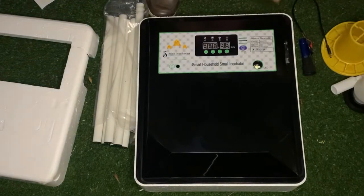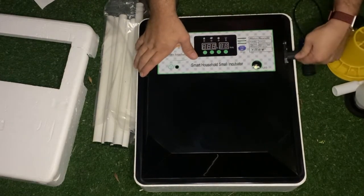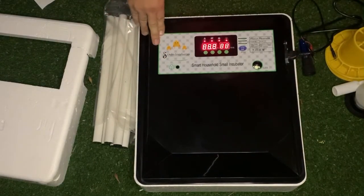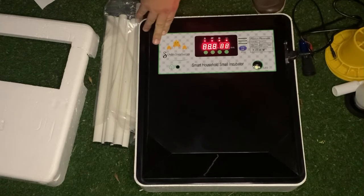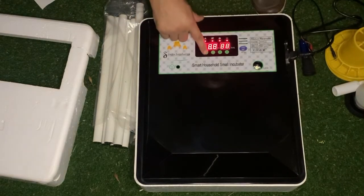Now let's get it started. You're going to connect the power and switch it on. As your unit starts up, you will see the settings come up on the screen. You just click on set.